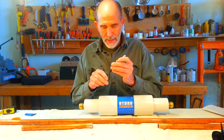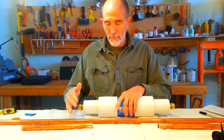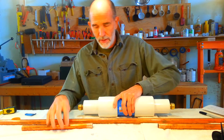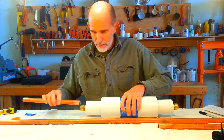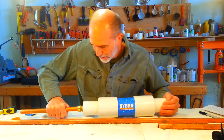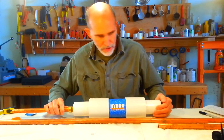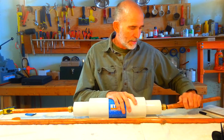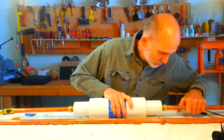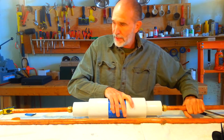The reason why we mark that pipe is to make sure that when we're pushing the unit onto the pipe, we're pushing all the way on. We then take the unit and push it onto the pipe all the way up until the mark just disappears. Then we take the other side and push it into place all the way to the one inch mark. And that's about it.